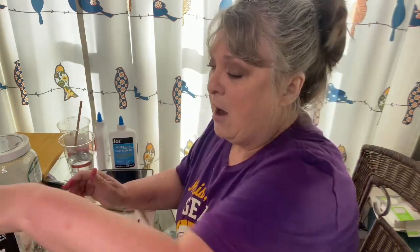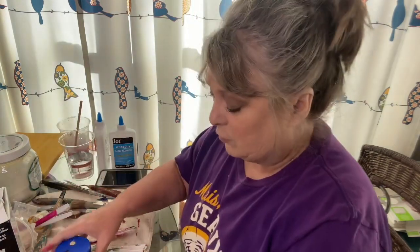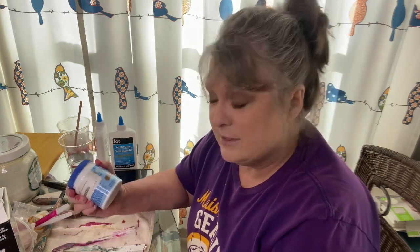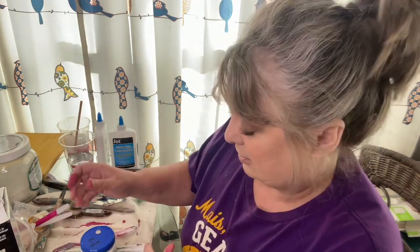Now I did this — made my own chalky style paint — for several years before I started using Dixie Belle and DIY, which I love, and it's so much easier to just grab those and go to painting without mixing up ahead of time. But I have some of these that need to be used up, and sometimes I want to do a really big project or a color that's not available. Sometimes I just want to play, so that's what we're going to do.